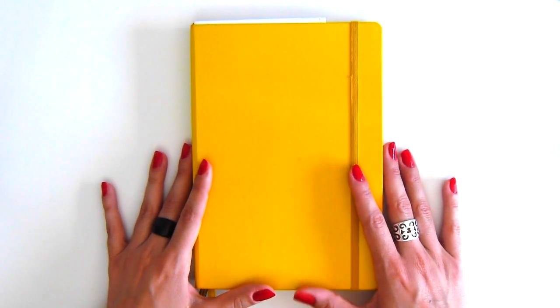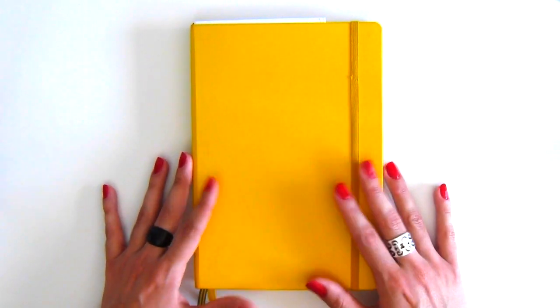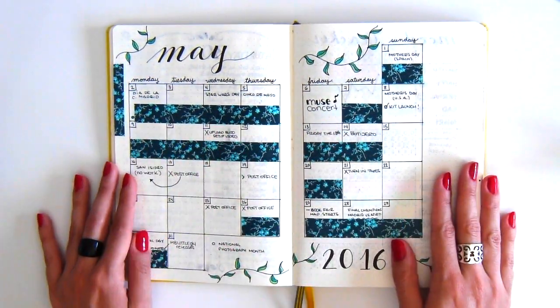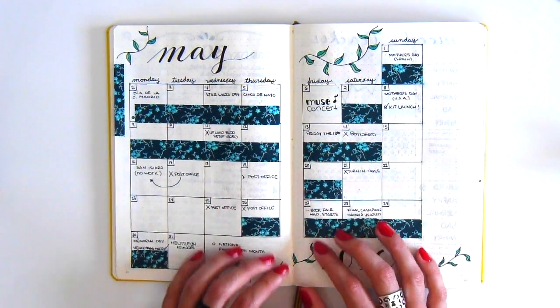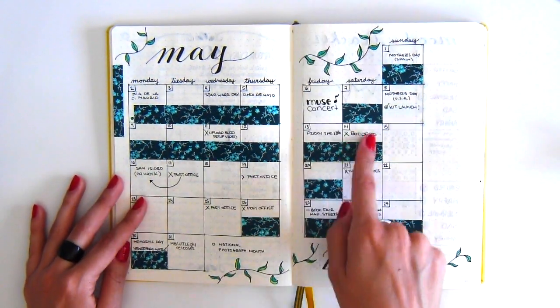Now let's get into my updated setup of my bullet journal. If you want to check my last setup, I will be linking it down below. Here is my monthly calendar for May. As you can see, it's a normal month on a two-page spread. I was also using it as my expense tracker, and that is why I have all of these washi strips covering up my expenses, since that is private.